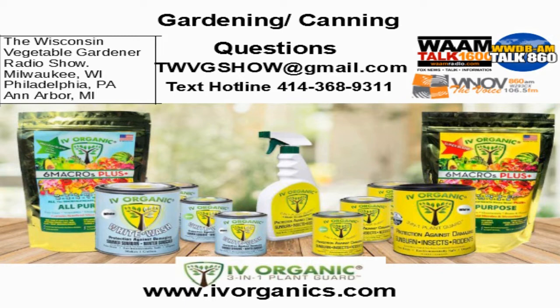IV Organics 3-in-1 Plant Guard naturally protects plants against damaging sunburn, insects, and rodents. For use on your roses, fruit and nut trees, ornamental trees, and shrubs. This product is non-toxic, environmentally safe, and organic. For more information, visit IVOrganics.com. Don't forget our text line is at 414-368-9311. We've got several questions that have come in via social media platforms and email at TWVGShow@gmail.com.